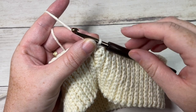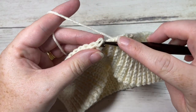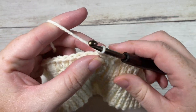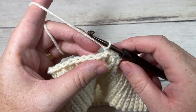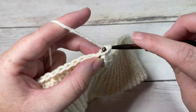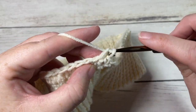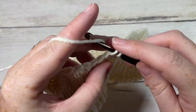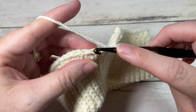At the end of round one, join with a slip stitch into that first stitch, then chain one. For rounds two and three, single crochet into that first stitch and single crochet into each stitch all the way around. At the end of the round, join with a slip stitch in your first stitch, chain one, and repeat. Work two rounds of single crochet stitches for rounds two and three.